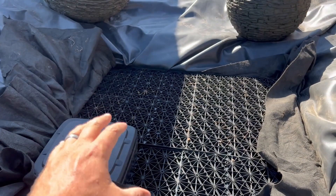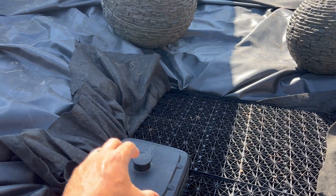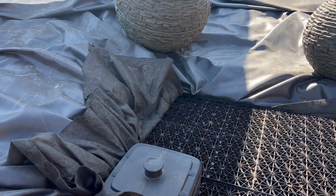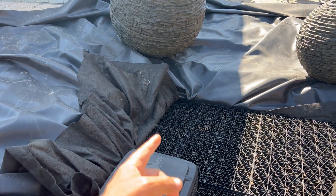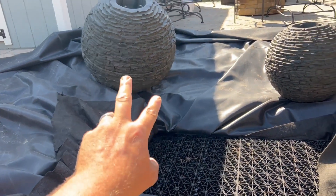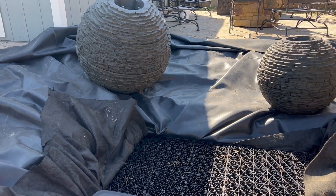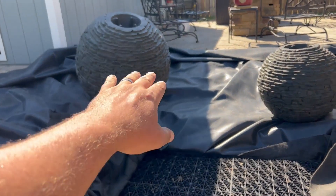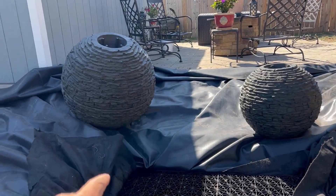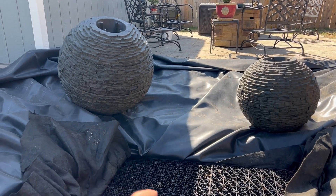Now we've got our basin in. This is a pump vault — it will store and house our pumps. We have easy access to it with our check valve and union, so we'll be able to take it out if we need to and work on it and replace it. The plumbing comes out this side. We'll build a manifold with a box with a couple ball valves that can control the flow on each spillway. And then we gotta start working on our grades because we want to raise these up just a little bit so we can get some waterfalls coming in around them down into our basin.